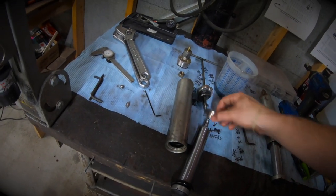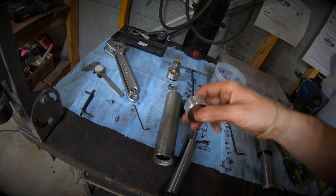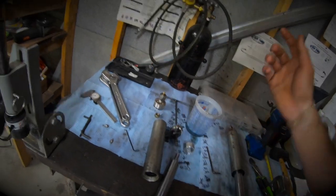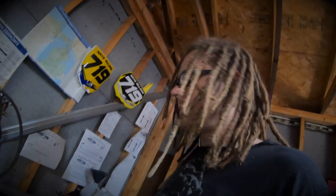Now I just need to measure up the bump, make up some spacers. I'll rip apart the other shock first and then get to making the two spacers.